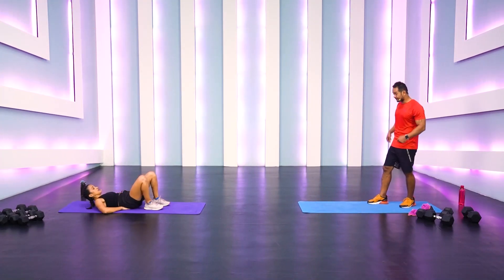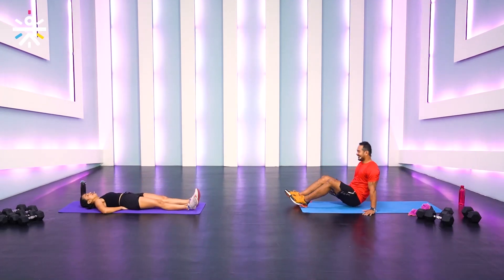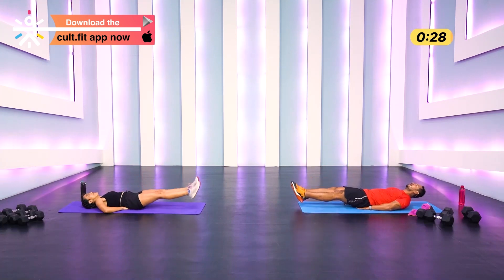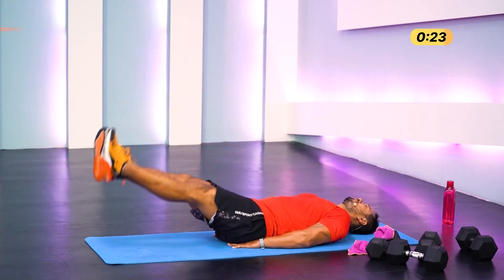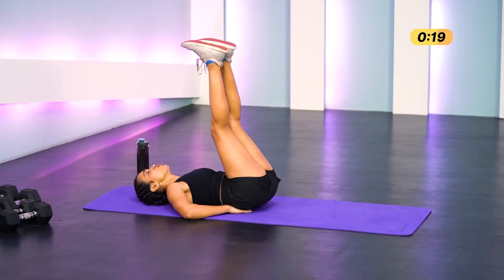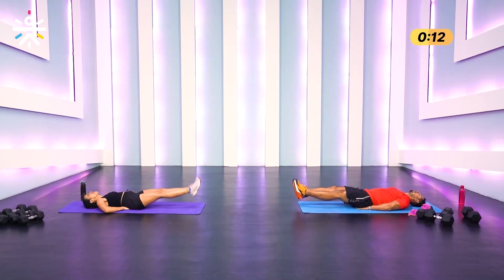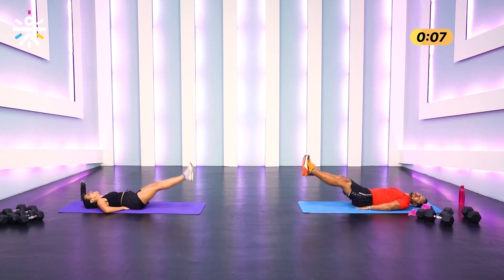15 seconds rest, then we hit weighted sit-ups. 15 seconds rest after that, then mountain climbers. Let's go in three, two, one — up, slowly lower, keep your head down unless you want to make it more challenging by lifting it. Toes extended, keep those arms between your lower back and the butt.